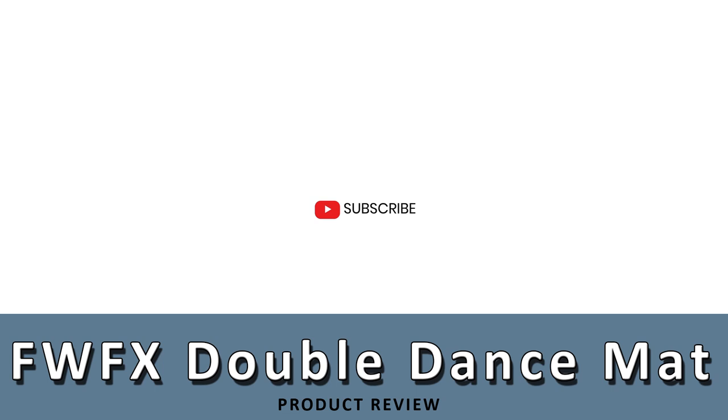So that sums up our review of the FWFX Double Dance Mat, and we hope you enjoyed the review. If you did, please leave a like on the video. And if you're new here, hit that subscribe button. Remember to check back often to access our new reviews. Thanks for watching and have a great day.